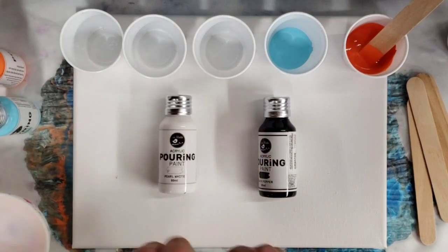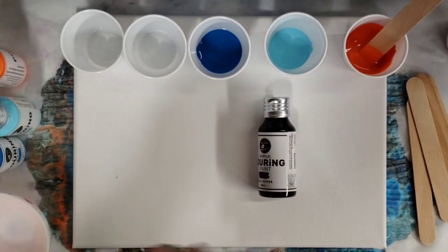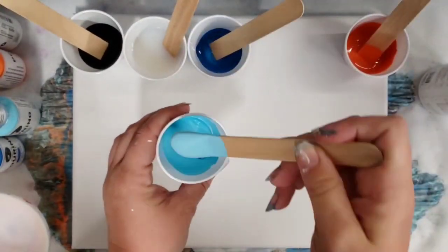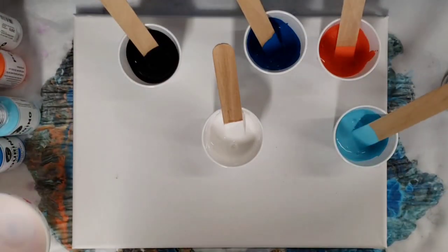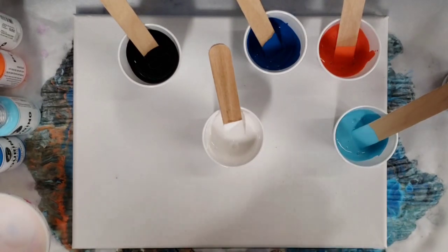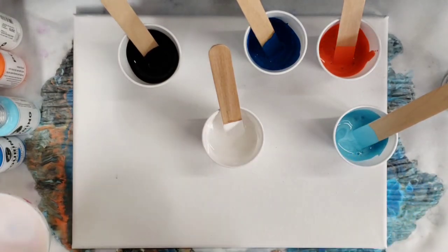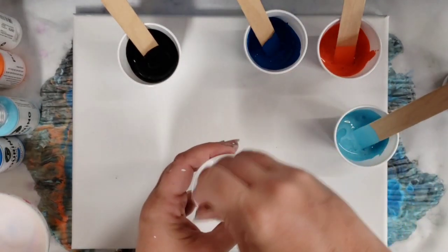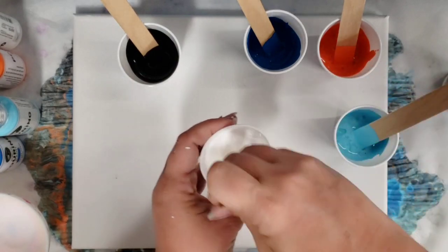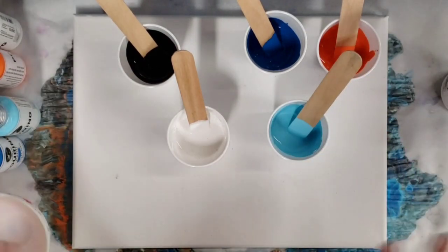I'm going to go ahead and speed this part up because this is just going to be me mixing up a bunch of paints. I've mixed these all up — I did about 50/50 with the pouring medium and the paints, except a little bit more in the white and the light blue, and they still seem kind of thick, so I'm going to add a little bit of water. It is kind of unusual that the paint would have such a variance in consistencies, but let's see if we can make this work. Okay, that's better for the white and the light blue. I'll get everything out of the way and then we'll do the actual pour.